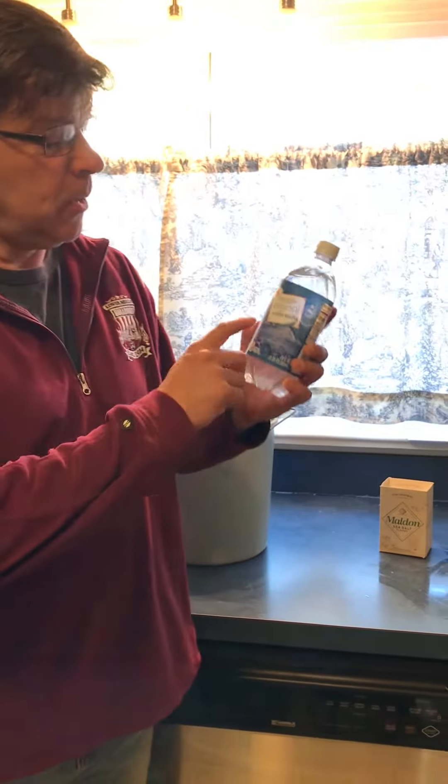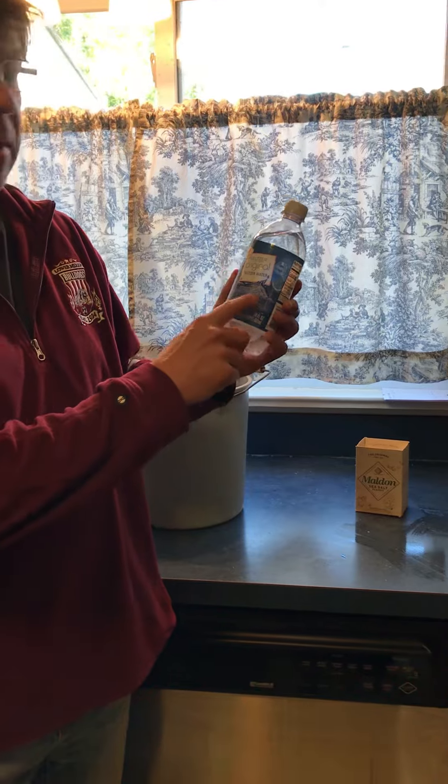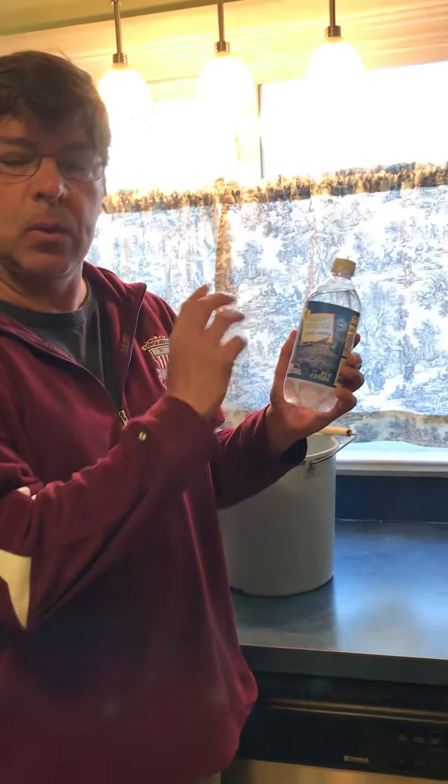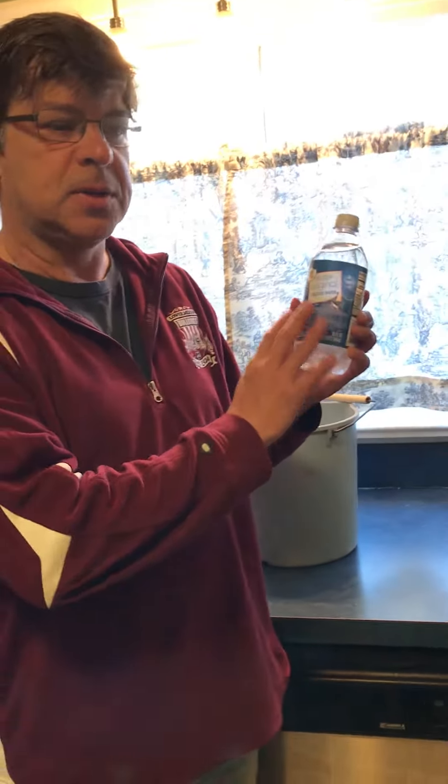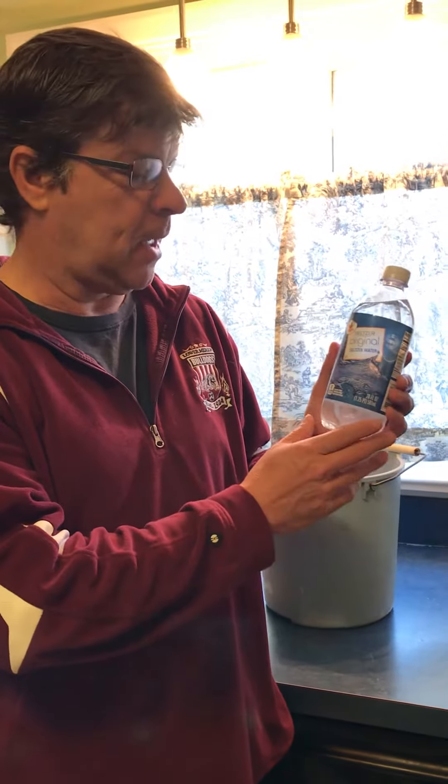Back in the kitchen again. We're going to do a little experiment with seltzer water. I picked up a giant yesterday. Seltzer water is only carbonated water, so it just contains carbon dioxide and water — actually, one more thing, but I'll tell you later about that.